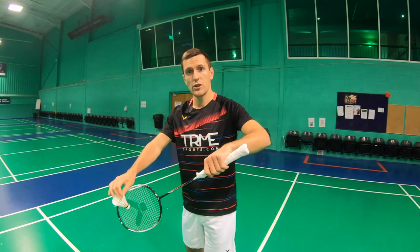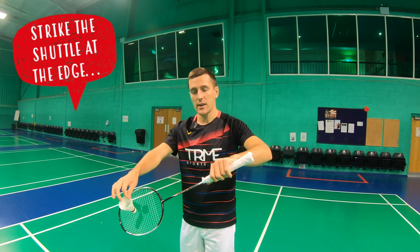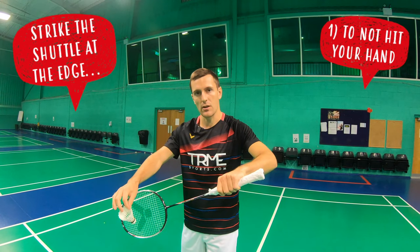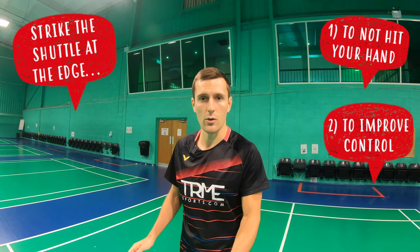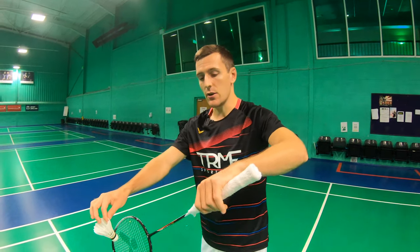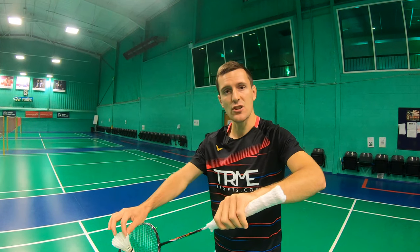As you strike the shuttle, you don't want to hit it directly in the middle of the racket — you want to hit it at the edge, for two reasons. Firstly, striking it in the middle makes you more likely to hit your hand, which decreases the quality of the shot. Secondly, the string bed is firmer in the corner of the racket, which offers more control. You only need to use your fingers, thumb, and wrist to create the limited power required, and on the flick or drive serve you simply squeeze these a little more to create the additional power needed.